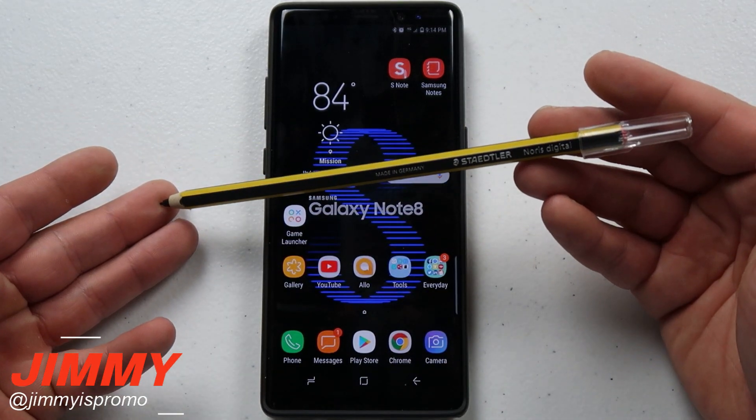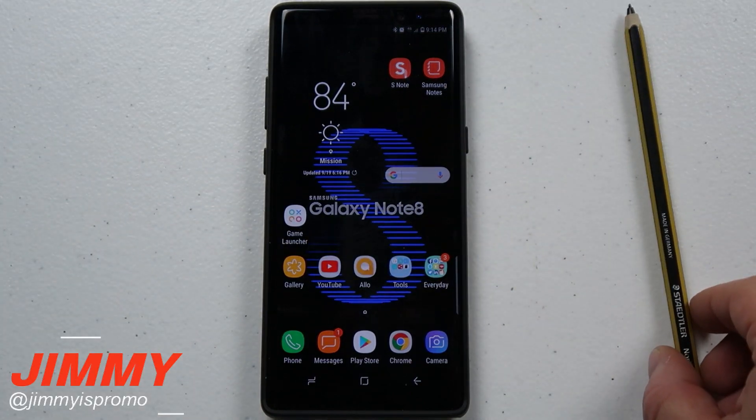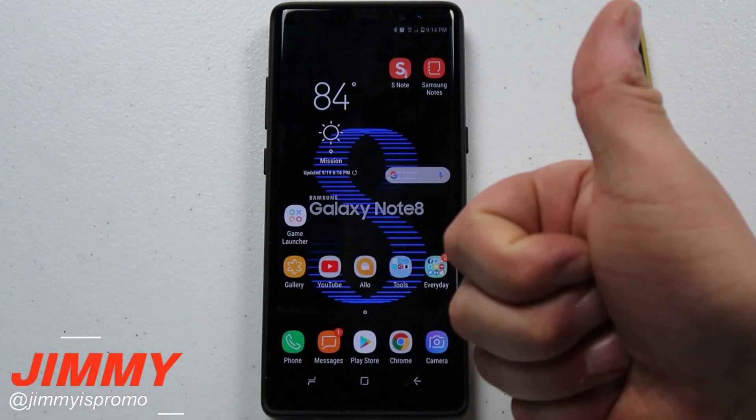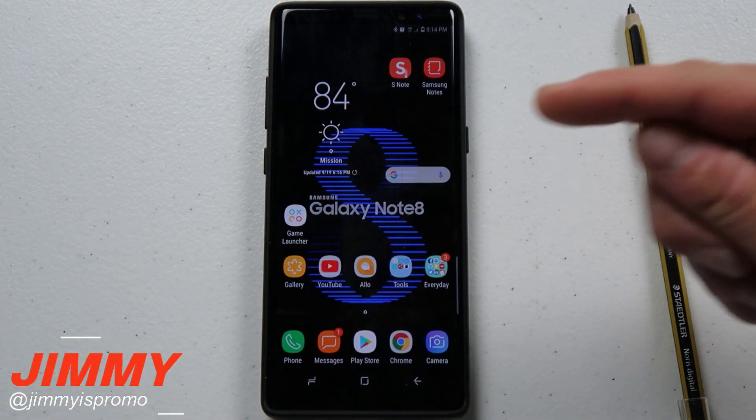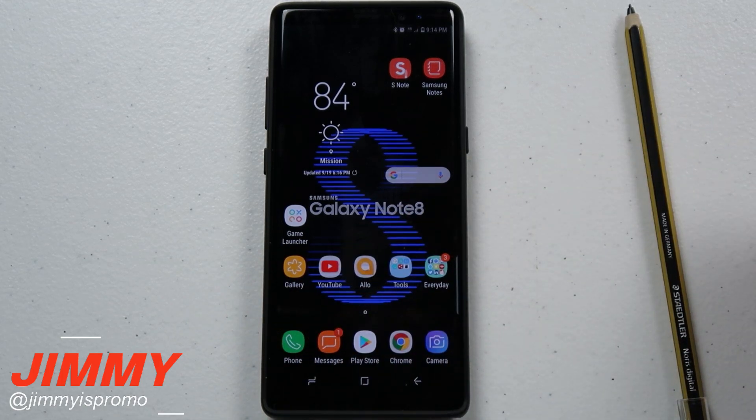This Staedtler Digital S Pen will be an upcoming video. If you enjoyed anything in this video, make sure you give it a thumbs up. If you learned something new, go below the video and hit subscribe, or hit the subscribe circle on the bottom left-hand side. Be sure to share this video on any social media, and I'll see you guys later.